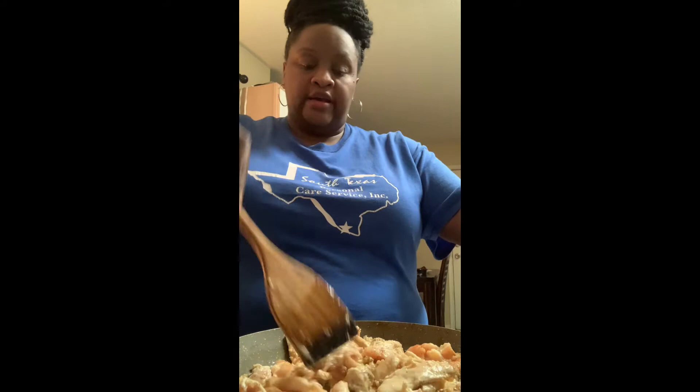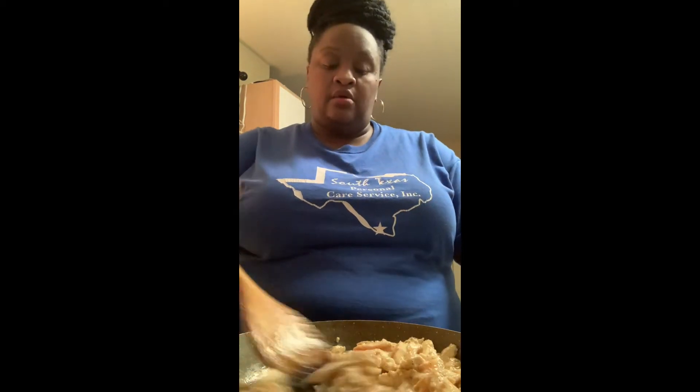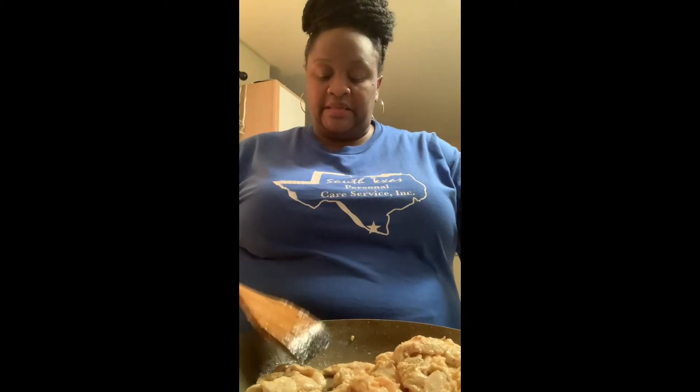Now you guys know I don't do salt — but it's at your discretion if you choose to use salt and pepper. I like flavor. The name of my food company — I mean the food I cook — I love the flavors to be infused with garlic and onion powder and various seasonings. If I was to show you guys my seasoning category you would probably flip out.